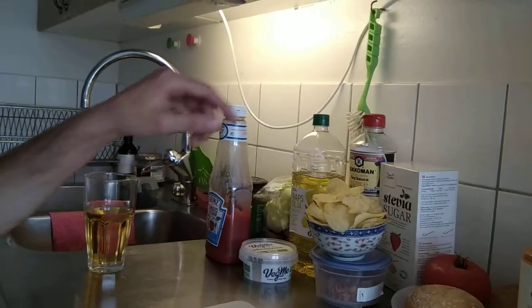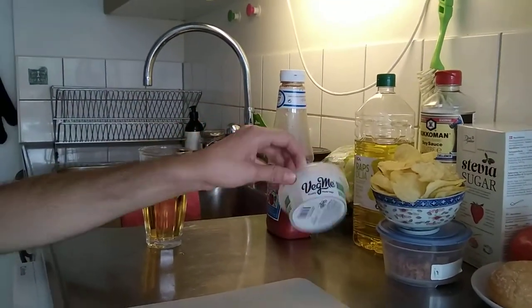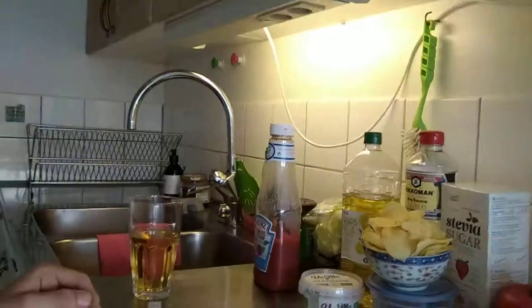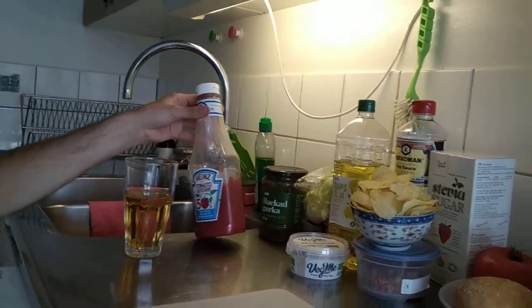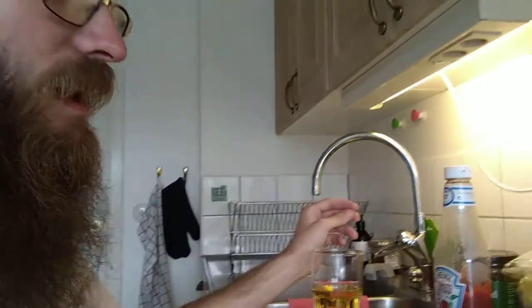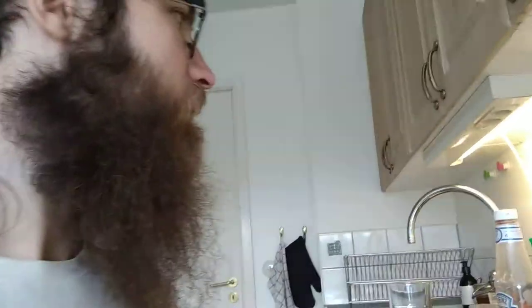We have some stevia sugar, we have soy sauce, we have grapeseed oil, we got an empty plastic container that we're gonna use to make some sauce. We got some iceberg salad, we got mayo, we got chopped cucumber with paprika and onions, and we got roasted — or toasted — onion. I think that's everything, so now we're gonna start.